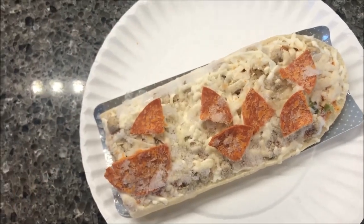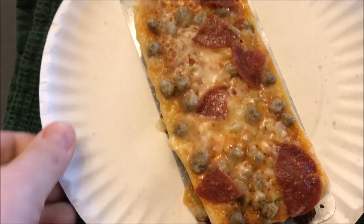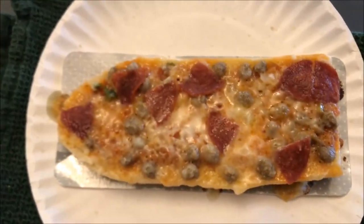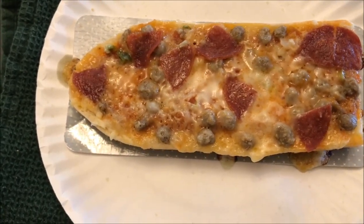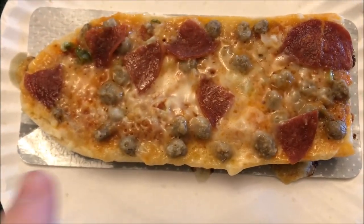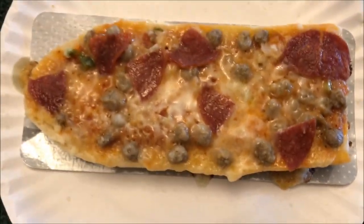I'm gonna get this in the microwave for 2:45. Okay, here's what it looks like out of the microwave. I took it out just a few seconds early — maybe 10, 15 seconds early — so it ended up being about 2:30. I didn't want the bread to burn, but the cheese was all bubbling, so it's probably good enough. I'm gonna let this cool off.